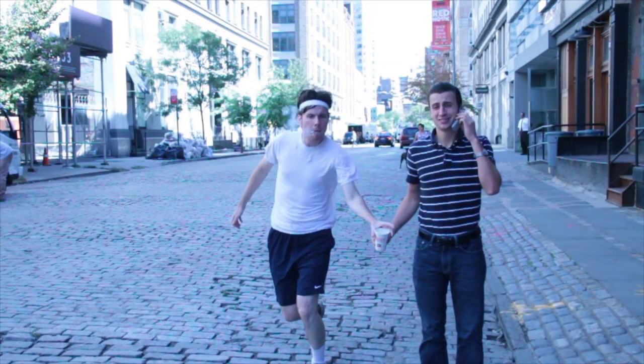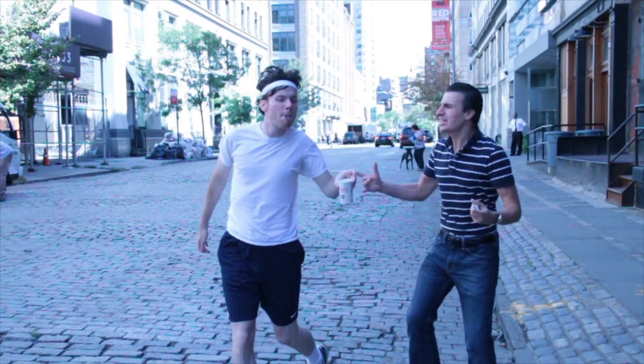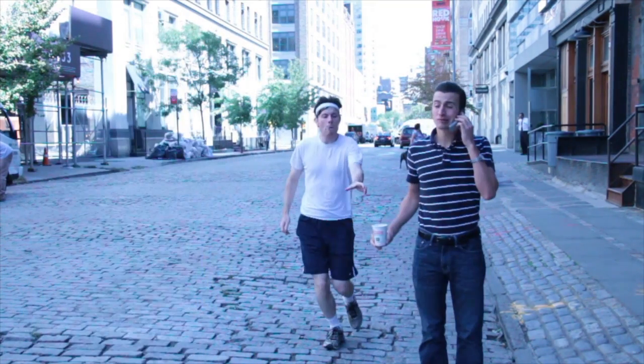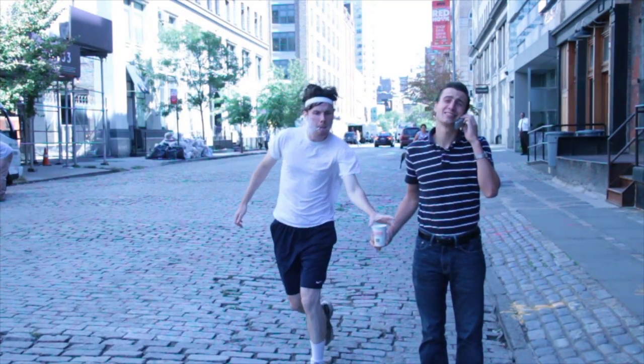Hello, this is a quick video on how I accomplished this shot. The basic idea was just to have a person moving in slow motion take something out of the hand of a person moving at regular speed.